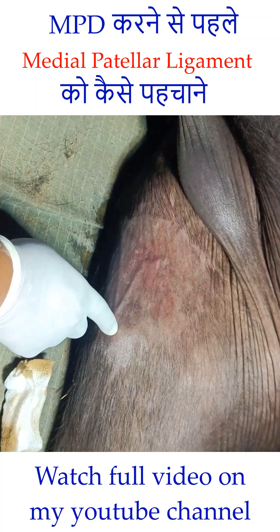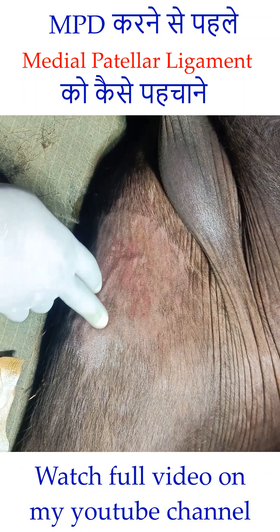For performing the medial patellar desmotomy, it is necessary that you should know the landmarks of the femoro-patellar joint.